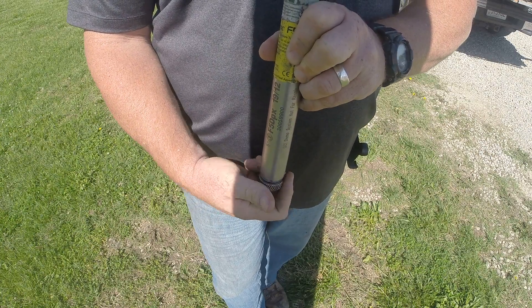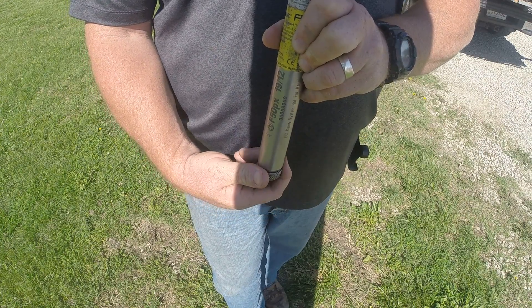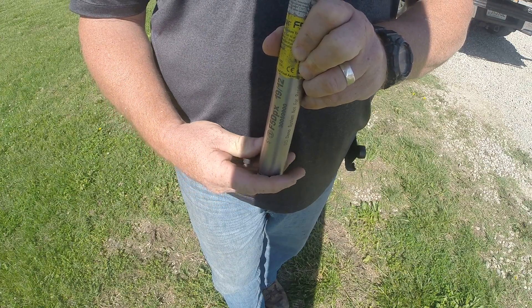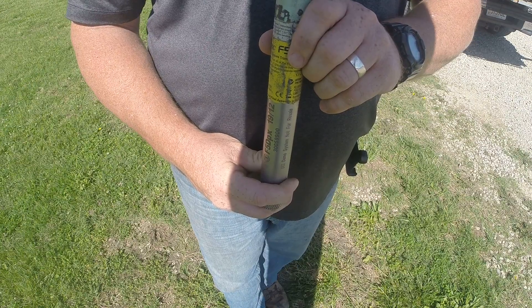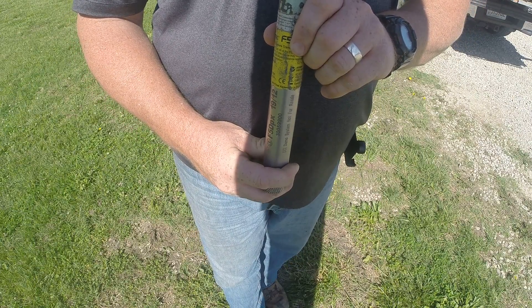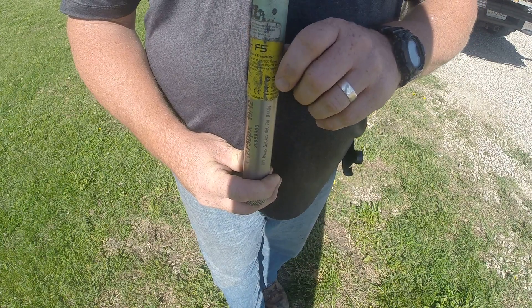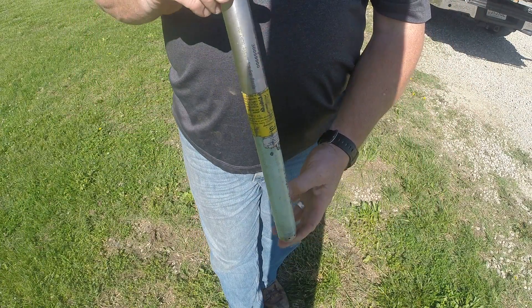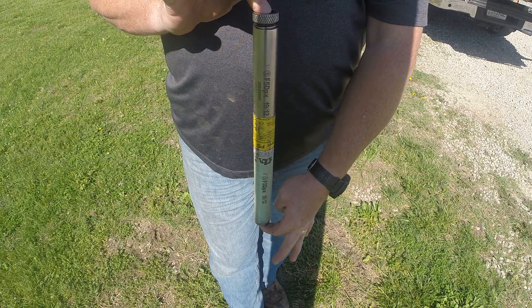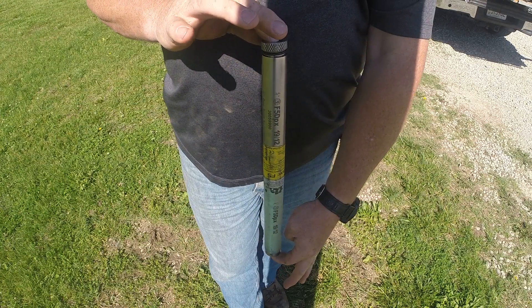That's a pretty plain and simple way of turning on your frequencies between 19 or 12. And if you also have the other sawn that they offer, a 12/1.3 sawn, done the same way. 12 is up this direction, and the 1.3 would be put the batteries in this direction.